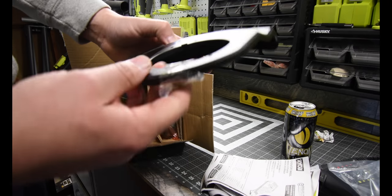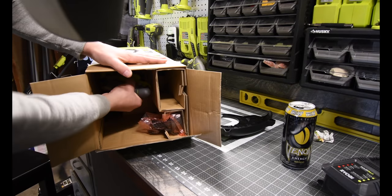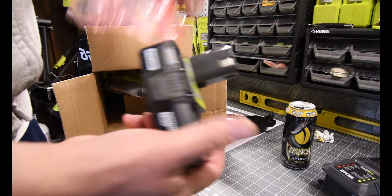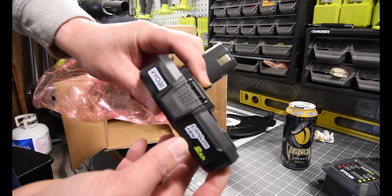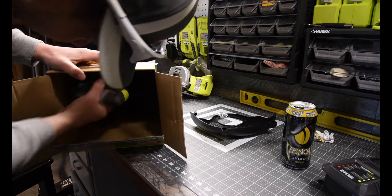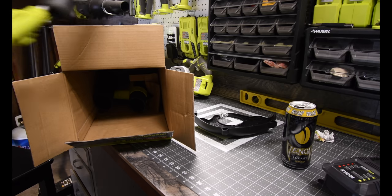I'll leave the instructions in there for James. We have this — I'll call it the guard or shield — and it comes with two screws. It actually comes with a two amp hour battery. I did not know that; I thought it was going to be 1.5, but it actually comes with a two amp hour battery. That's awesome — you get two amp hour batteries.